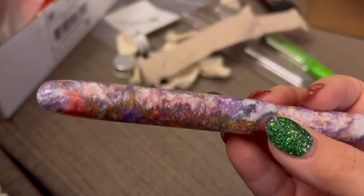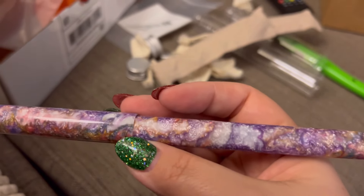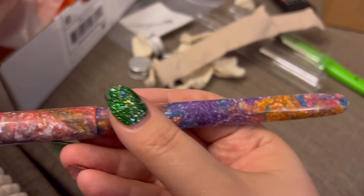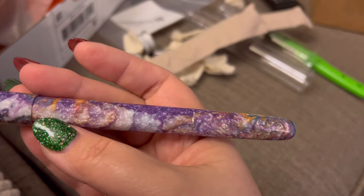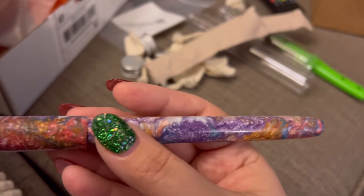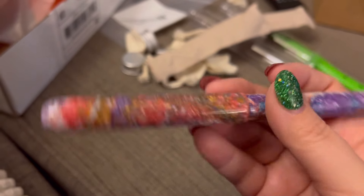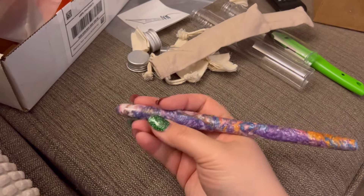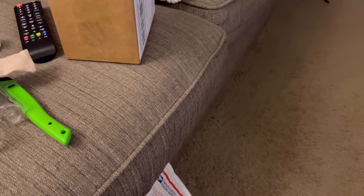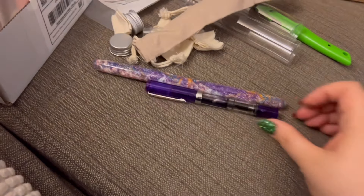What a weird material. I'm not even sure I would pick this material — it's so strange. And pretty. Like, it is pretty but it's weird. But can you tell how long this pen is? Let me just reach and grab a Twsbi Eco for reference.